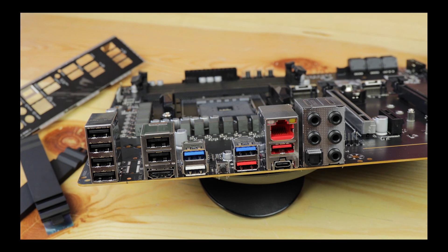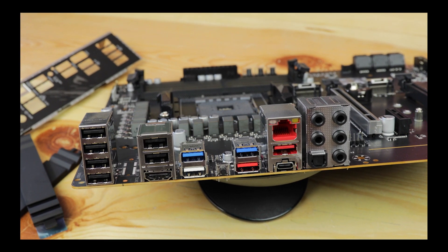Overall, our back IO is rather premium and exactly what I expected from an Aeros Pro series. It's luxurious and focused — big back IO kudos to Gigabyte for this.